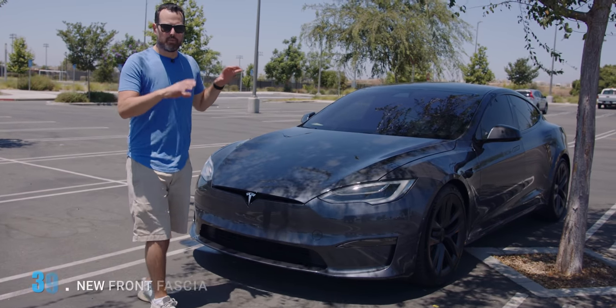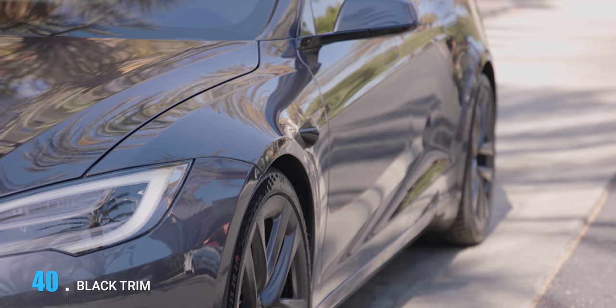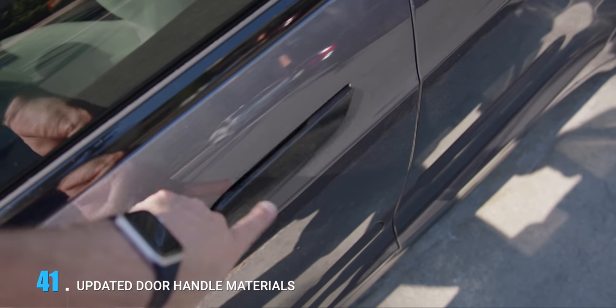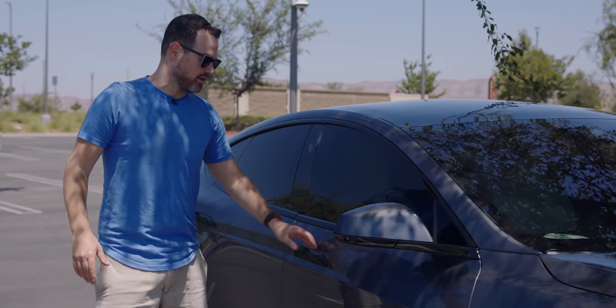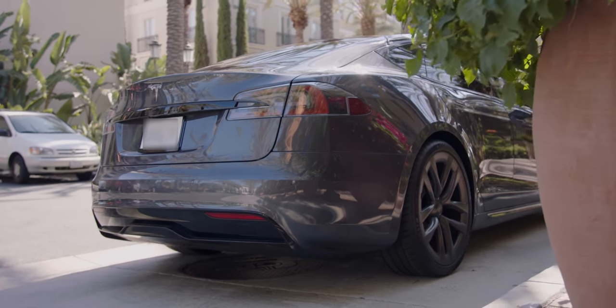There are also changes on the exterior. There's a revised front fascia giving it a more aggressive stance. Coming around the side you see the bigger differences — black trim now everywhere. We sort of saw this start with the Model Y and it's filtered all the way through. It looks absolutely awesome. The door handle materials are also different from before — they used to be shiny metal and got crazy hot. At 90 degrees in the sun right now, these are not getting as hot. The black trim comes all the way down and around the back, even down to the Tesla name.